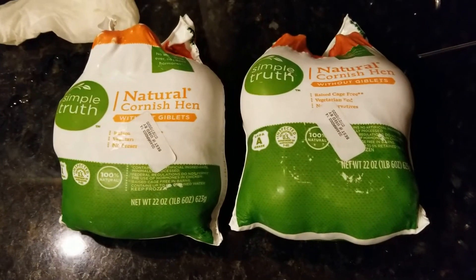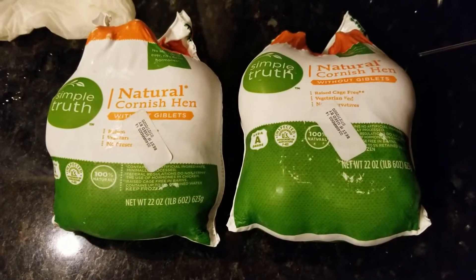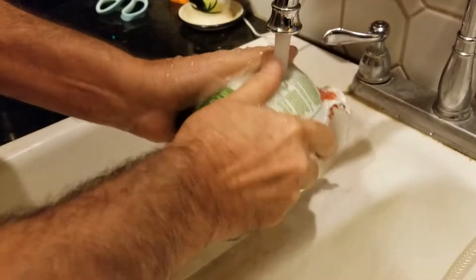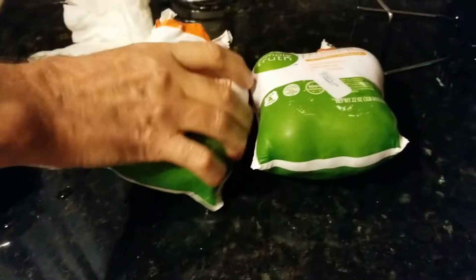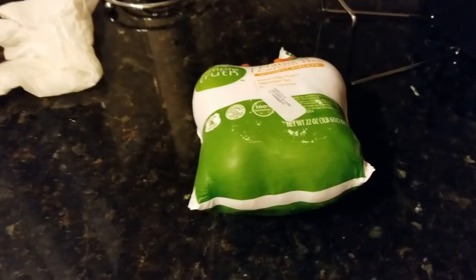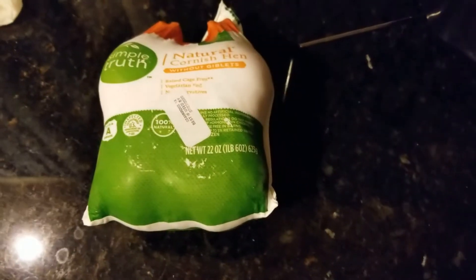We're prepping Cornish game hens for Thanksgiving right now. We're running them underwater for a second - I read somewhere that it makes it easier to get them out. We'll be getting back to this in a second because we're gonna cook these in our air fryer.